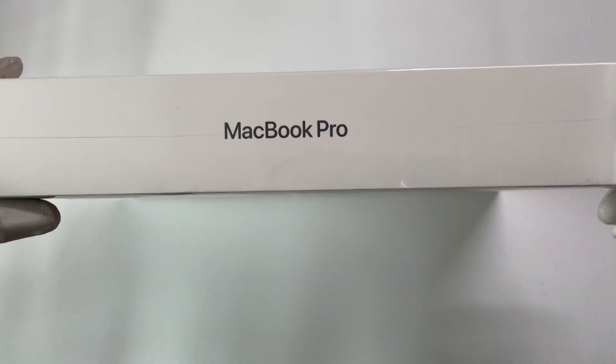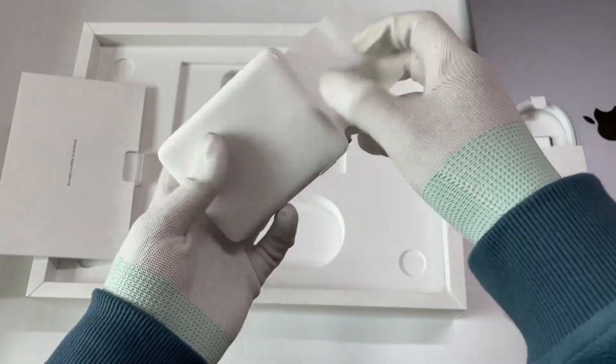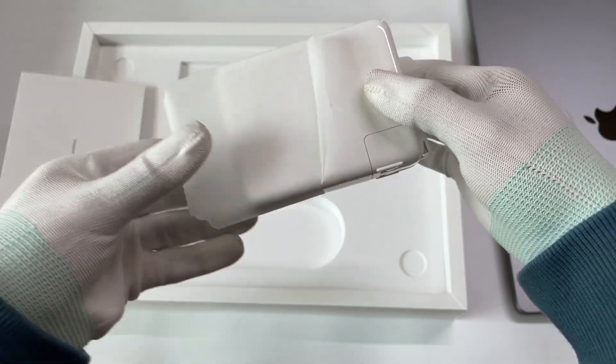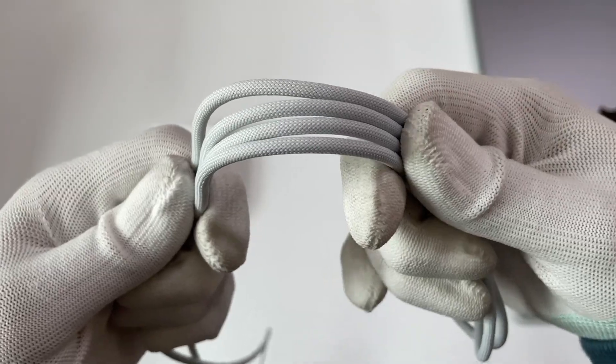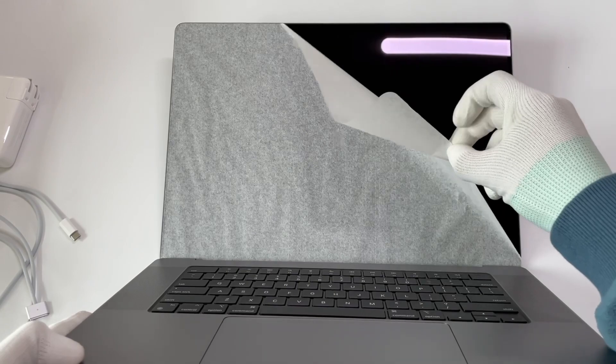Hi guys, welcome back to today's video. It's almost been a year since we published the teardown video of Apple's first 140W GaN charger. You can click the upper right corner to see it if you haven't. But it seems like we forgot to test its actual charging performance, and many people are requesting this. So today, we're going to do a detailed charging review video for this charger.